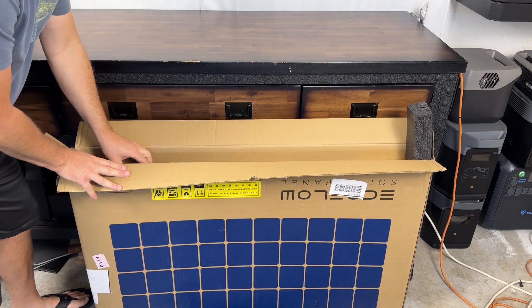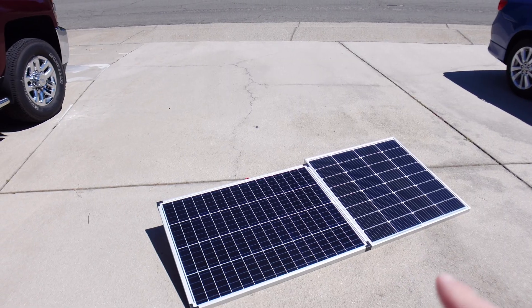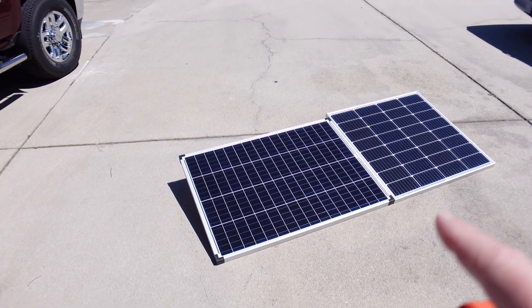The EcoFlow solar panels are brand new out of the box and are packaged extremely well, but they do come in a two-pack versus the Harbor Freight panel, which was used just last week in another test.